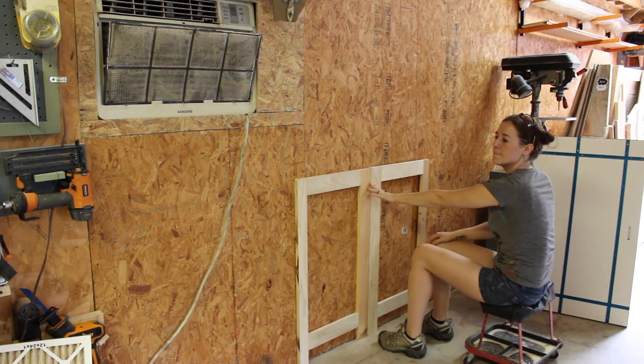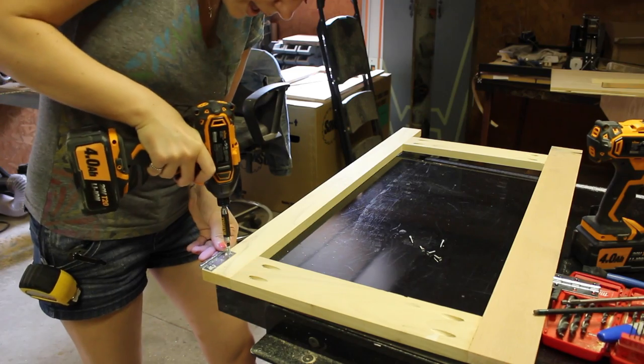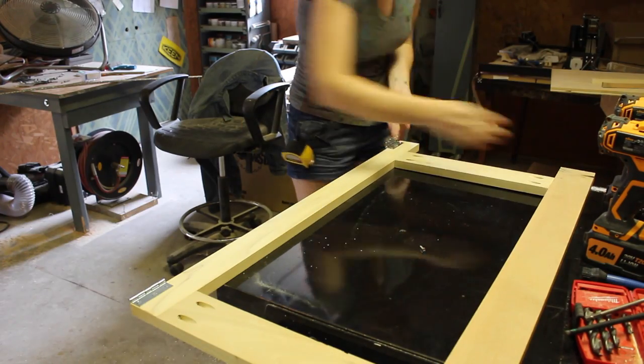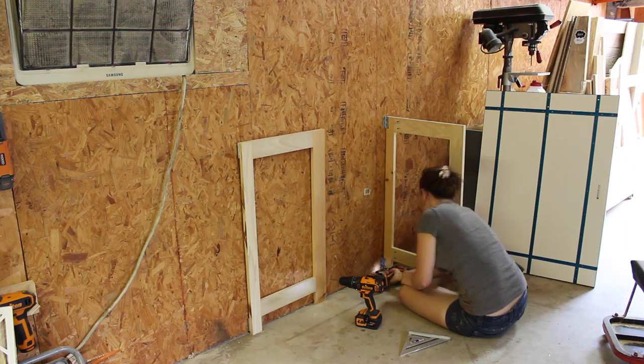My thought process is the legs will fold in and the workbench will fold down on top of them. So to create that folding action, I attached two hinges — one near the top and one near the bottom — and started attaching them to the wall.